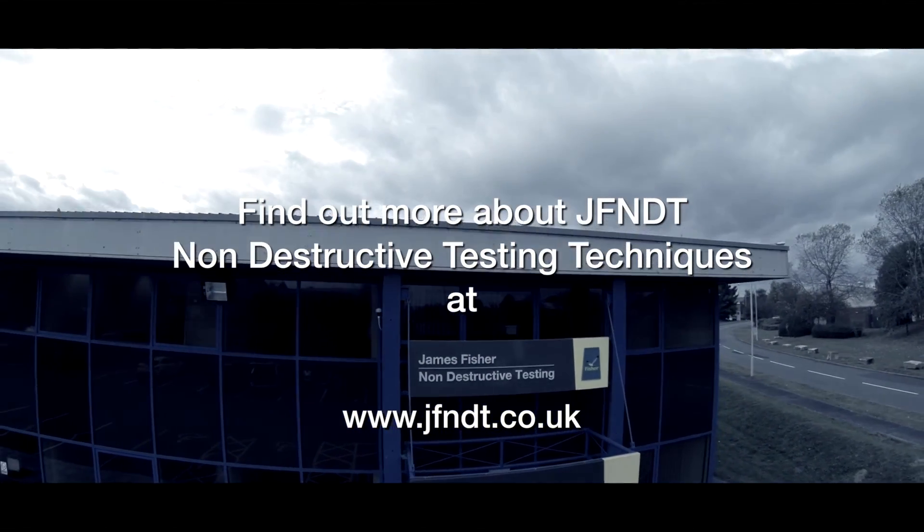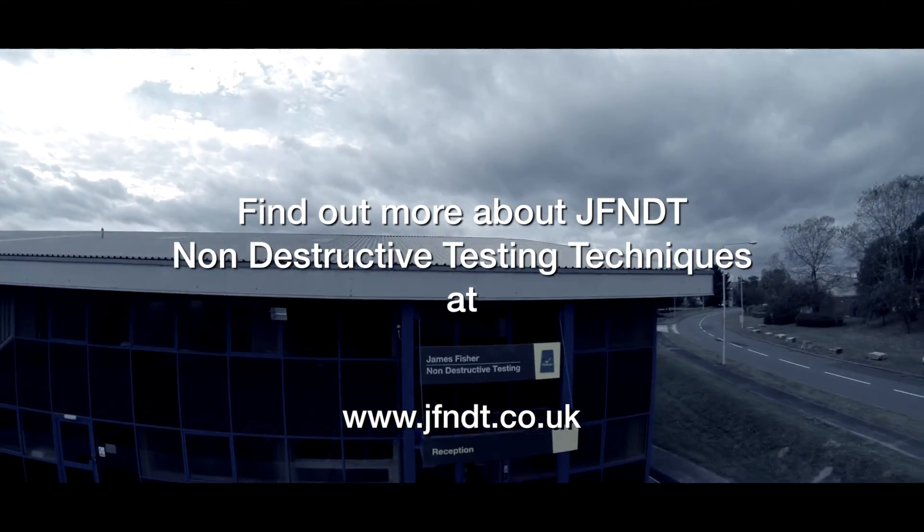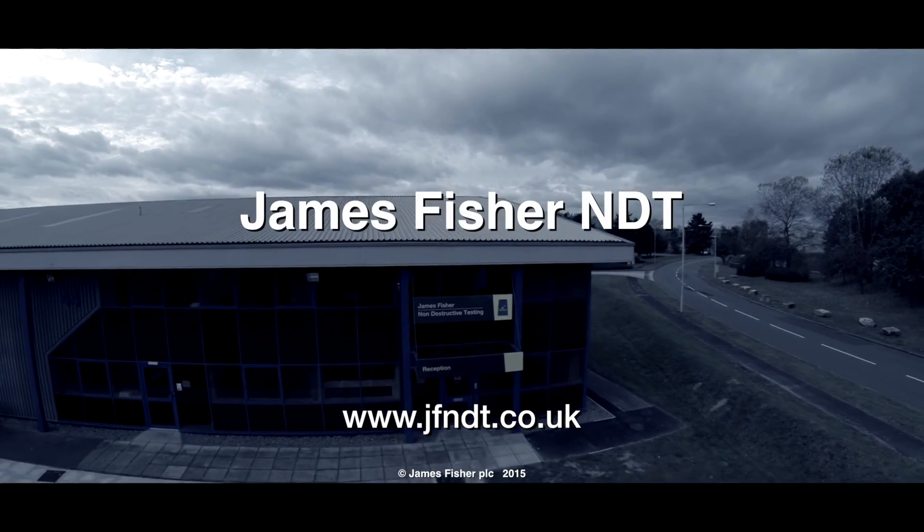More films on ultrasonic inspection techniques can be found on our website and YouTube channel.